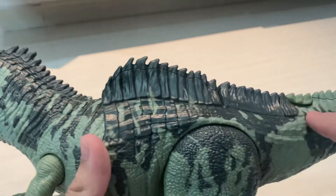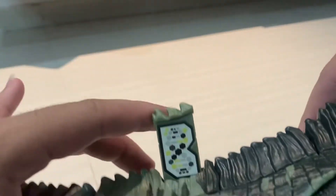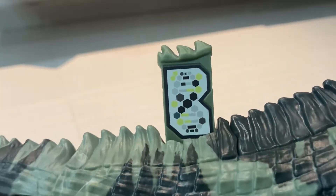What I really like about this figure is the scales or the spines running down the figure, which is very nice. The DNA code is well hidden — it's like within the spikes. You guys can scan it, which is pretty cool.